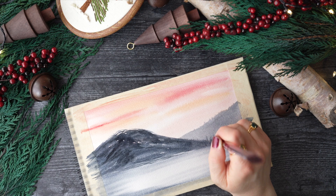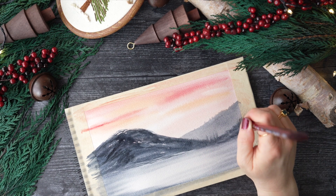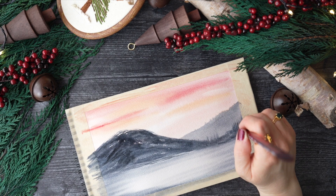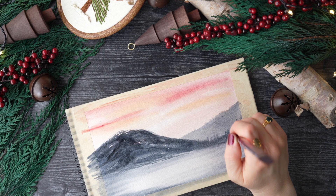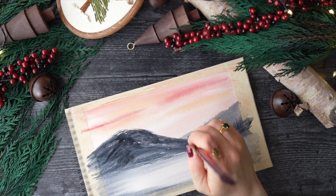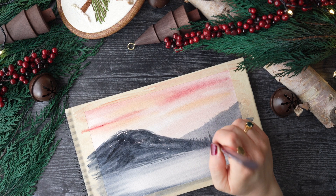I decided to create some trees here — very distant abstract trees, so no branches, just sticks pretty much. I'm able to achieve this by turning my brush upward and flicking it up.